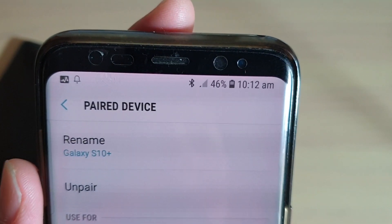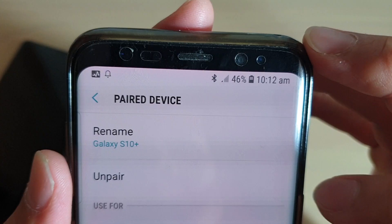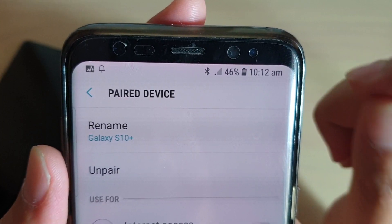It means the phone is still paired via Bluetooth; however, it is not accessing the internet from another device.